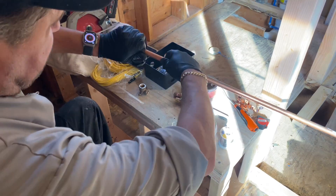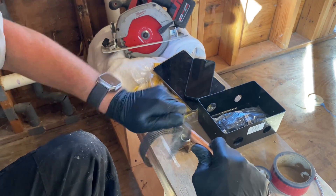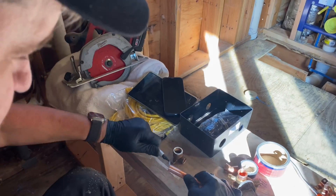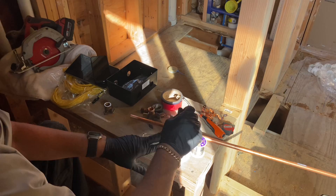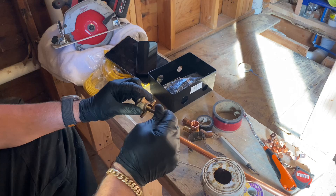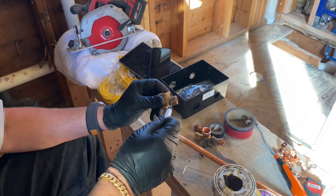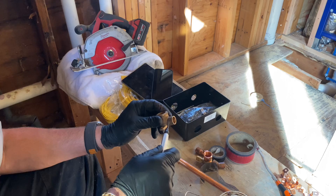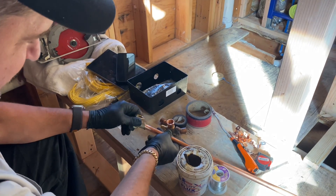Now we're going to take this end of the pipe and clean it. Then we're going to take some flux and apply it on the exterior of the tubing and the inside of the fitting. There's absolutely no need to clean the outside of the fitting — I've seen some people do that, but there's no need. Now we're going to put the fitting over the pipe.